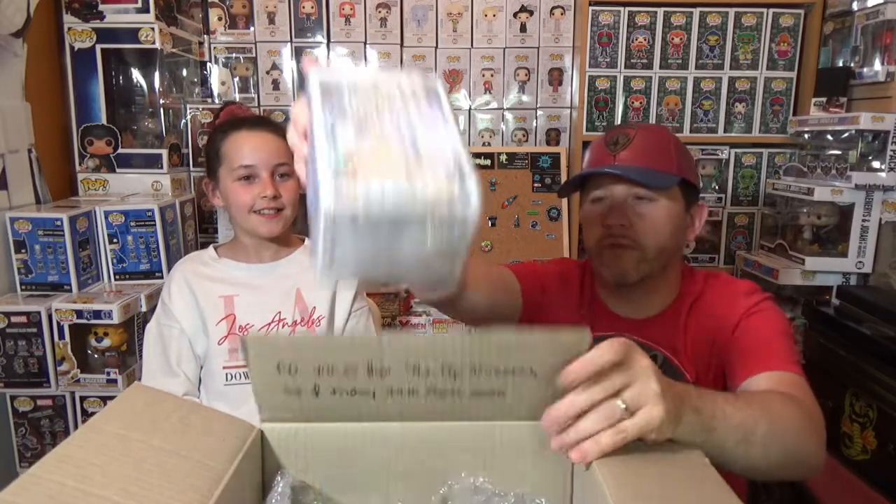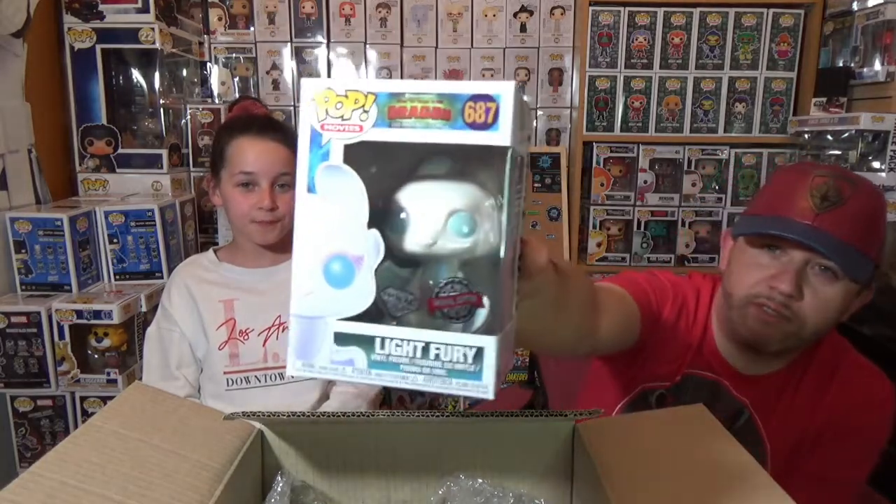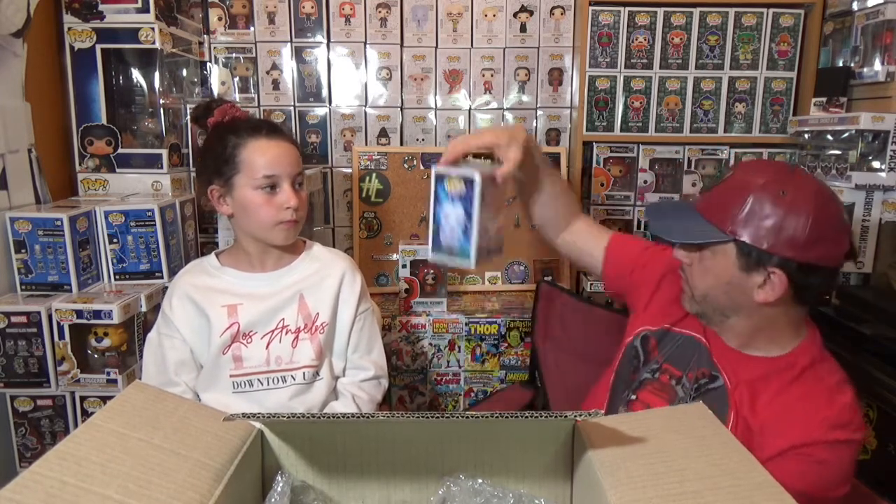I'll go next. Again, packaging is really good. So we have Light Fury — and it is the Diamond Special Edition from How To Train Your Dragon. That's cool. It's not a line we collect, but as I've said in videos before, we love any Pops that are exclusives or have stickers. And it is an overseas sticker, but that's fine. Was it a Funko Shop exclusive or a Hot Topic exclusive? I can't remember — I'll check it out.